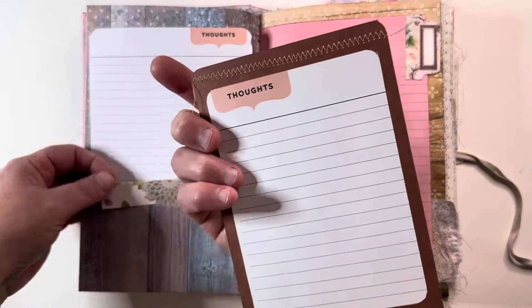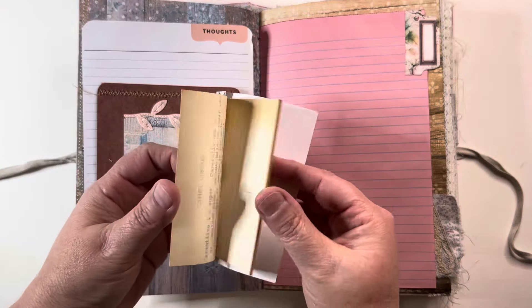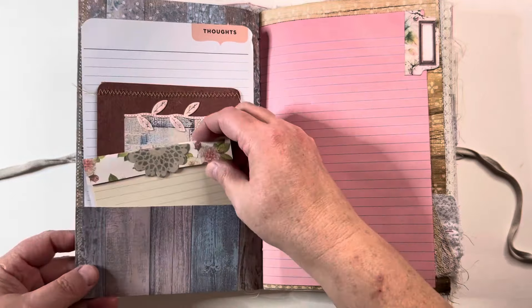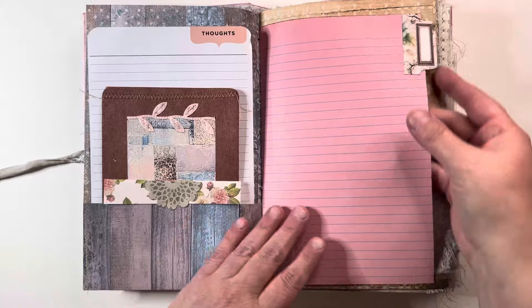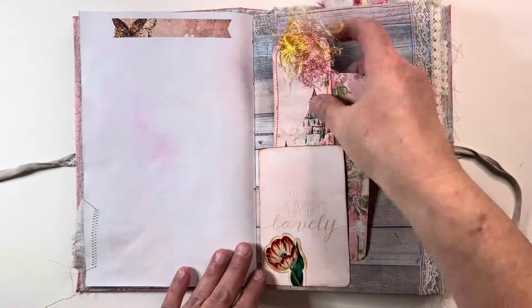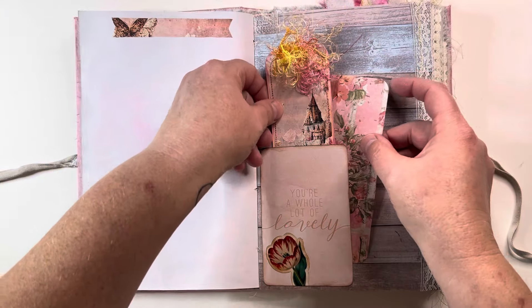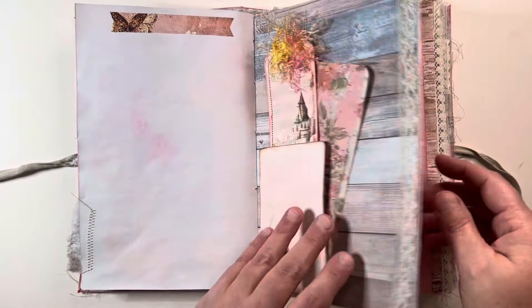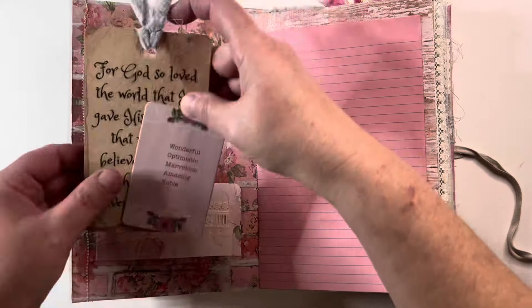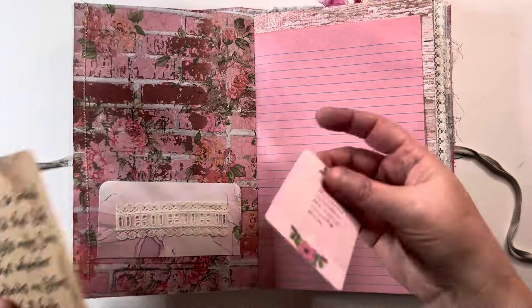Journal card — you'll see these little thoughts pages throughout. Some of the ephemera pieces I had in my stash, so truly a junk journal. This is just a piece of decorative scrapbook paper that was a scrap, so there's plenty of journaling space and plenty of pieces to decorate with. A little pocket — more of that strawberry box; it's a really pretty box.